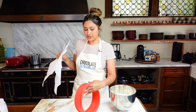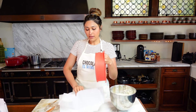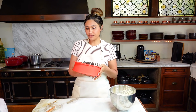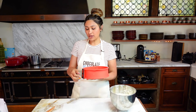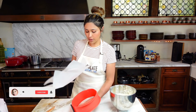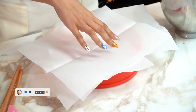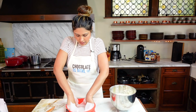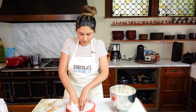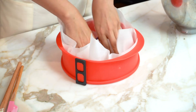Now we're going to go ahead and pour it into our pan. You can use a springform pan or this little guy here, which is actually pretty cool because it has a built-in serving dish. Once it comes out, you just take this off and it's a serving dish. Any form pan will work, and we're going to line it with parchment. We have three sheets of parchment paper — just press it down.